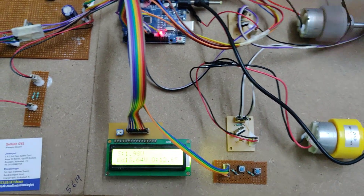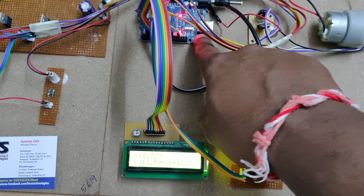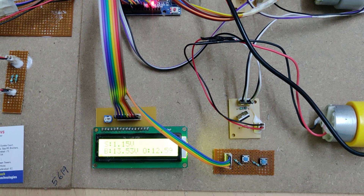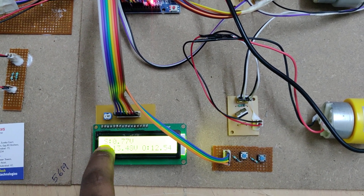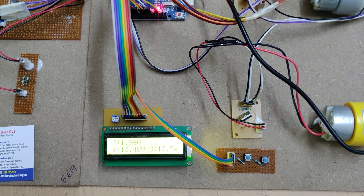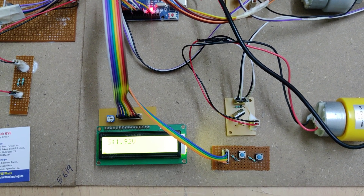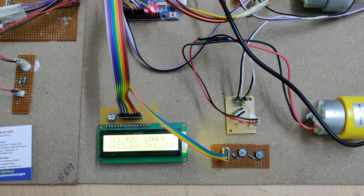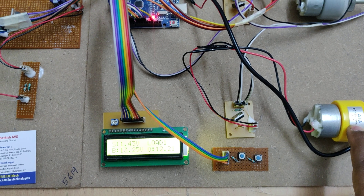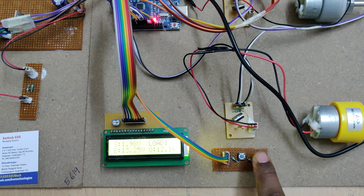On the LCD display: 'BD' represents battery voltage, 'S' represents solar voltage, and 'O' represents output voltage. No load is selected yet, so no buck or boost operation is occurring. When we select load one, it switches on as a 12V load — a 12V 60 RPM motor load — and the output voltage reads 12.16V.